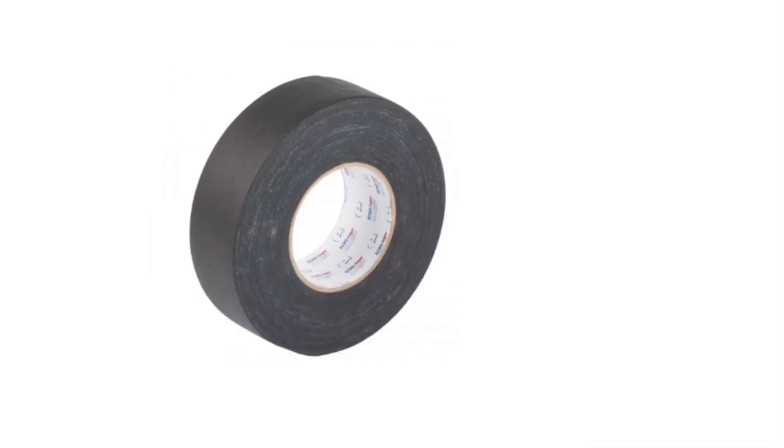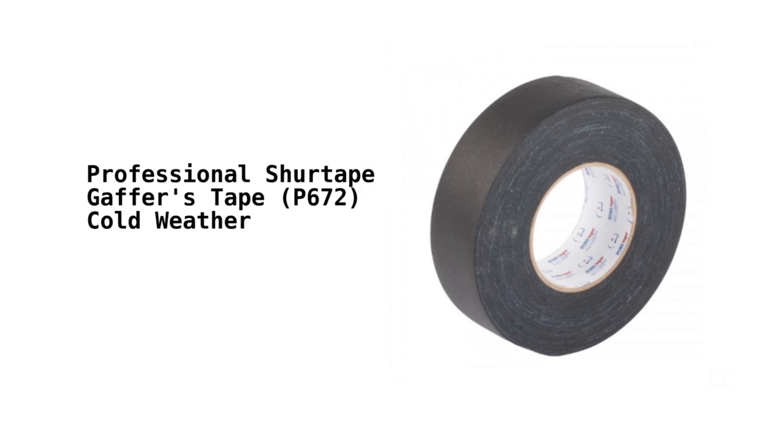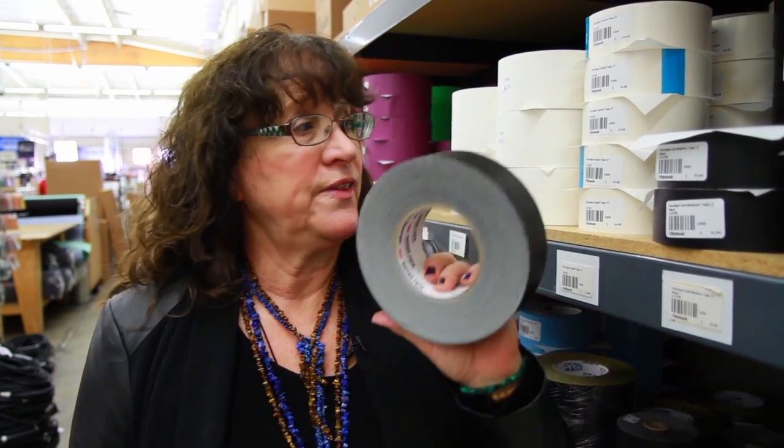I want to talk about weather conditions and why you need to know about this tape that came out a few years ago. You can call it cold weather tape, but it's actually good for heat or cold. On the set of Stargate, it was 120 degrees in the middle of the desert and my recording equipment started to melt — you can imagine what was happening to the gaffer's tape. This tape is good to 180 degrees centigrade and also sub-freezing. We use it on ski patrol to fix broken equipment and secure things to gurneys.